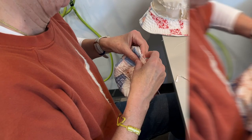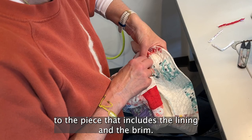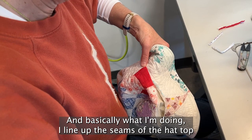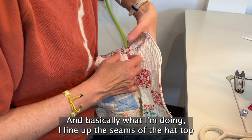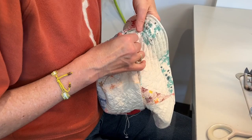This is the last step where I attach the quilt top of the hat to the piece that includes the lining and the brim. I line up the seams of the hat top and the brim, then fold the hat top under about three-eighths to a half an inch, and pin it all the way across.